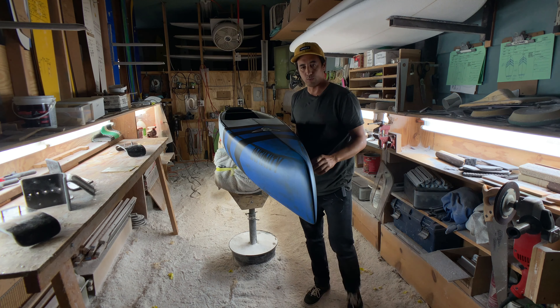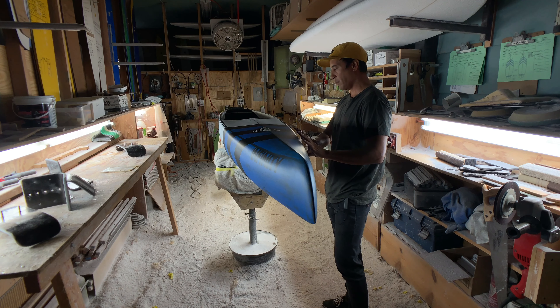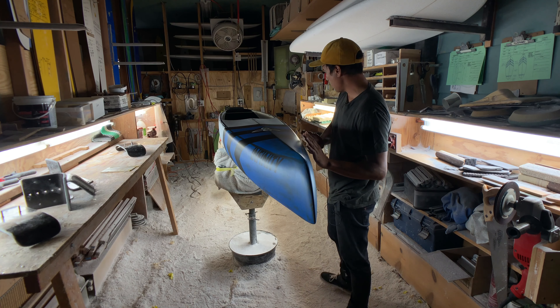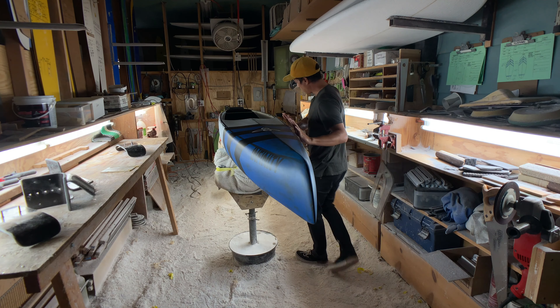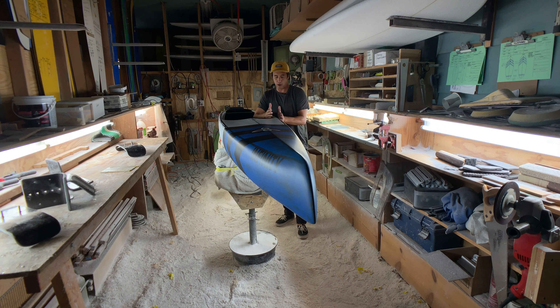The front of the board is really efficient and narrow. The rails got a little bit more squared up, and what that did was allow us to blend that rail into the cockpit area. This upright rail allowed us to push the width of the cockpit out further towards the rail, and we gained about an inch and a half wider standing zone.